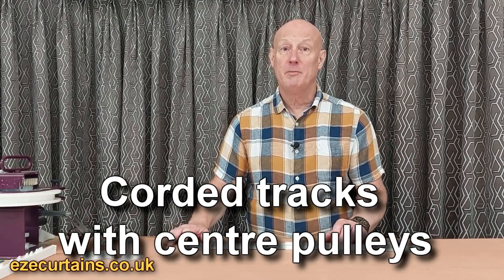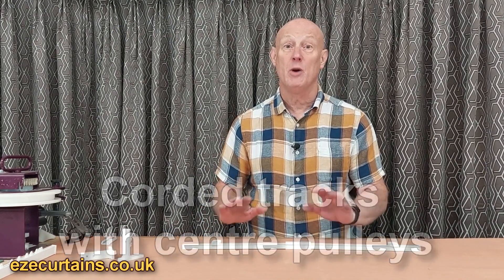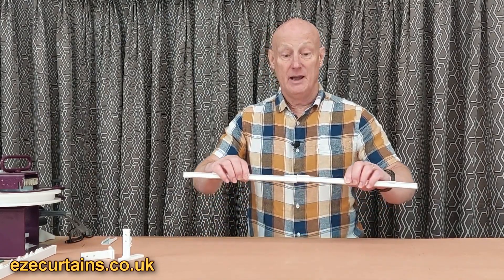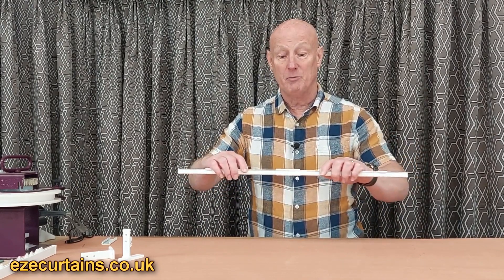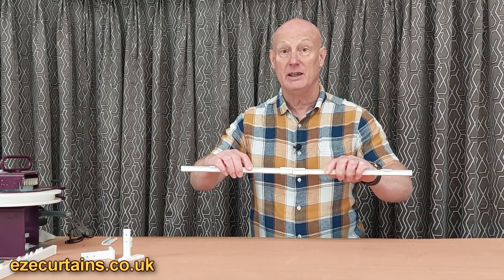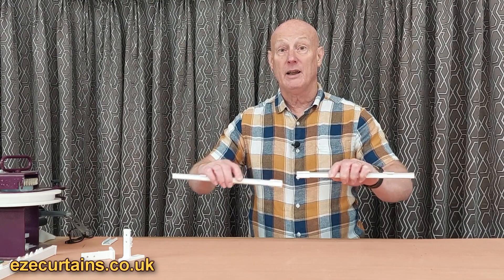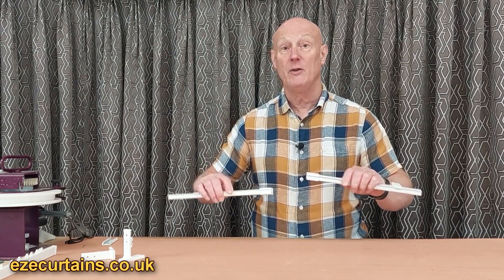If you've ordered a corded bay track from us, it's going to almost certainly come in two halves, and it's going to have center pulleys like these. The center pulleys in the middle are going to just butt together, and then you're going to fit the bracket for the ceiling or wall fix. I want to show you quickly how it works to make sure that you've got them lined up properly.